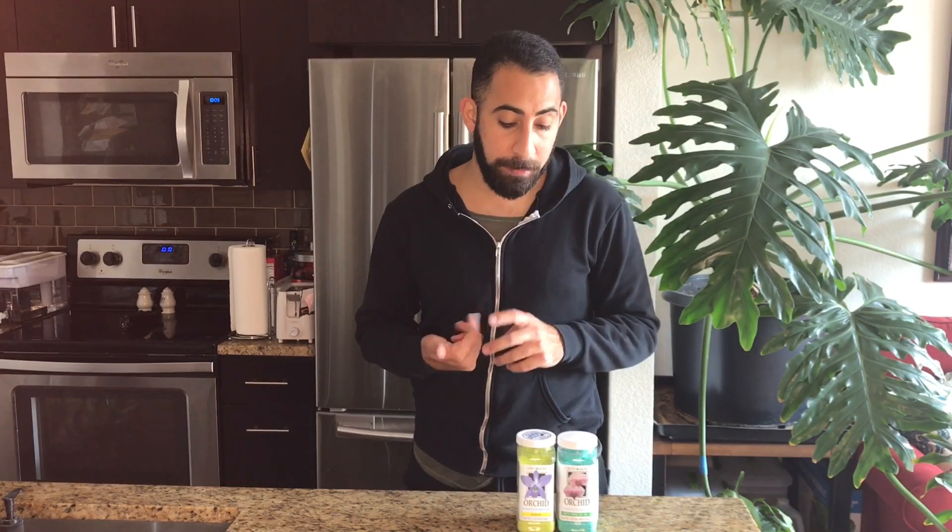Sulfur combines with nitrogen and phosphorus to produce proteins, so that's an important part of the system. We also have micronutrients. The micronutrients are really important because they are catalysts in really important chemical reactions that happen inside of the plant. Even though you don't need a huge amount of them, they do need to be present to facilitate things. Those are boron, chlorine, copper, iron, manganese, molybdenum, and zinc. So that's the general breakdown of the nutrients required by an orchid.